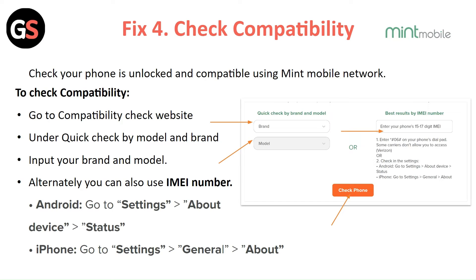Fix 4: Check compatibility. Check your phone is unlocked and compatible with the Mint Mobile network. To check compatibility, go to the compatibility check website. Under the quick check by model and brand, input your brand and model.